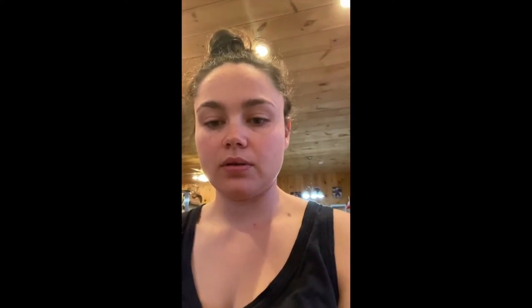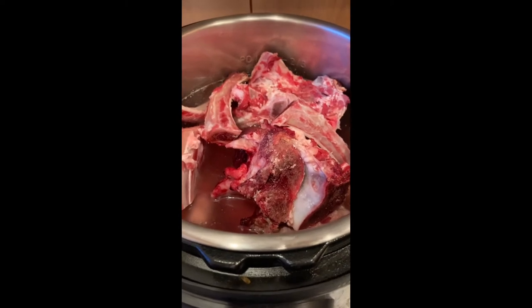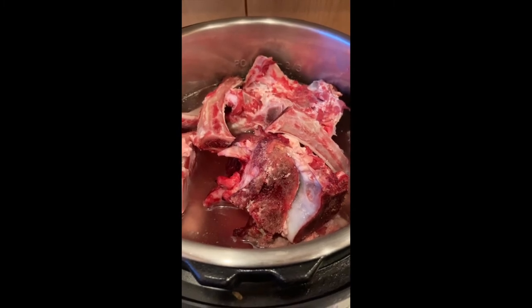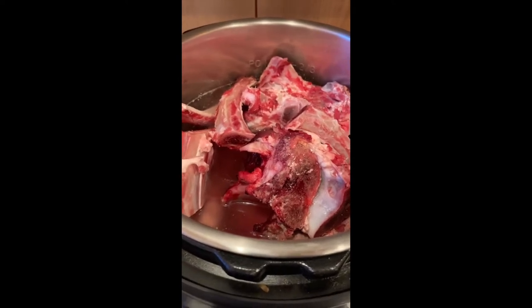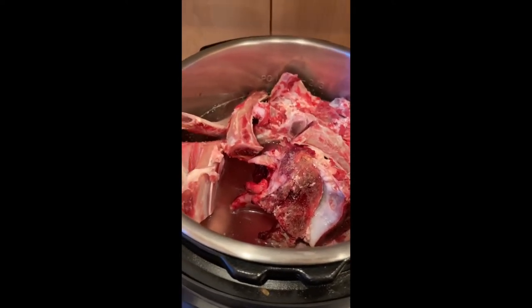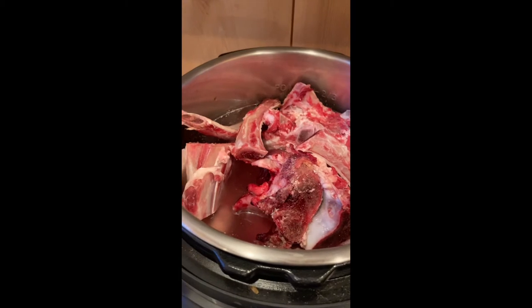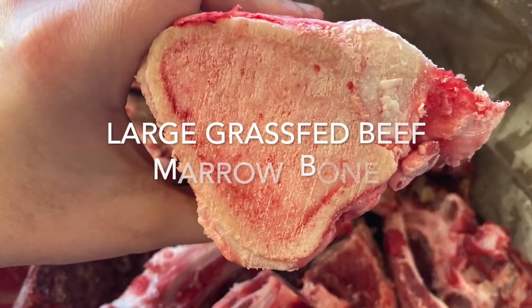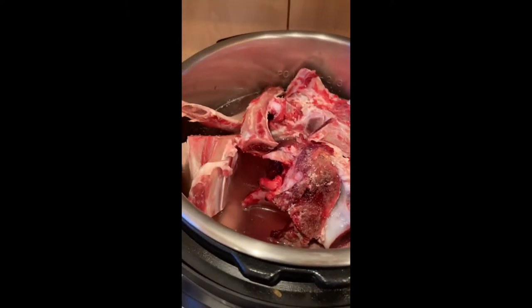I'm going to flip the camera around so that I can show you. I use my Instapot to make the bone broth. It gets done in about 12 hours, or 24 if you really want to get some extra nutrients out of the bones — but that's pretty quick for a bone broth that truly is going to gel when you put it in the fridge. This is an eight quart Instapot, filled about three quarters of the way full of bones. There's a really big thick marrow bone in the bottom, and these are shoulder blades, ribs, and a couple of knuckles piled on top.